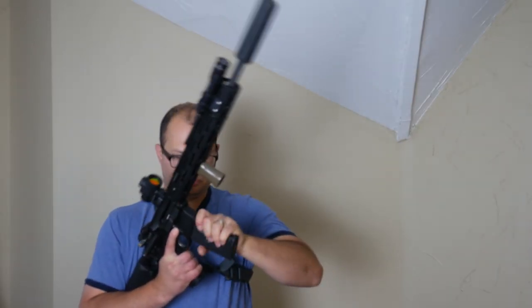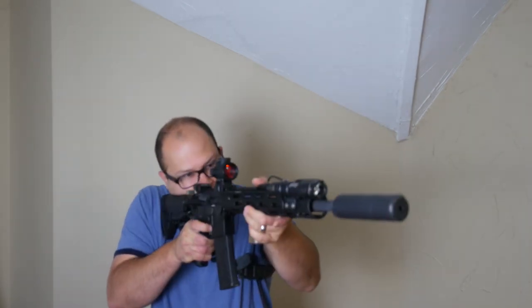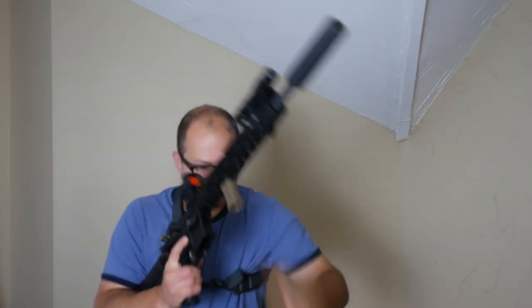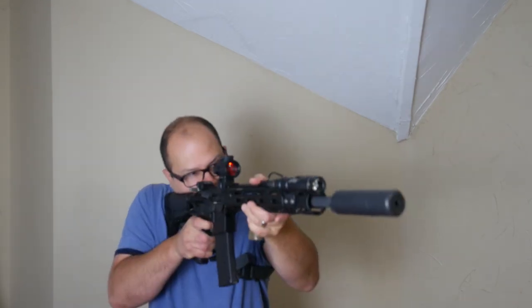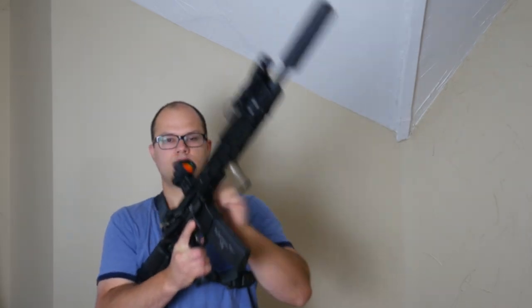So I've done 15 from low ready, 15 from low carry, 15 from high ready, and 15 from high carry. Then the last thing I do is five speed reloads with a par time of about three seconds, followed by 10 tack reloads with a par time of six seconds.